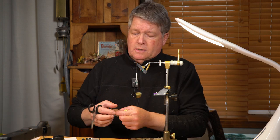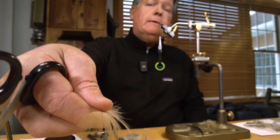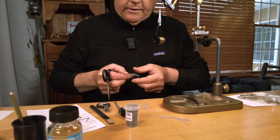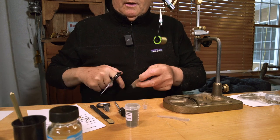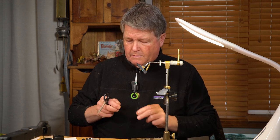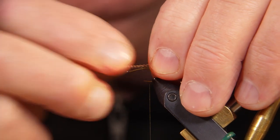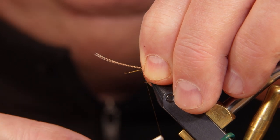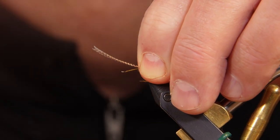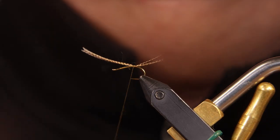First thing I'm going to tie in is some Lemon Wood Duck. Natural Lemon Wood Duck has really good barring on it and makes for some good tailing material. I'm preening the feather to match the tips, snipping out the amount of material I want, getting it pinched in my fingers and in shape — just a little bit shorter than the hook shank itself. I use a loose loop with a pinch and then pull that straight down, doing that two or three times to ensure the tail ends up on top of the hook.